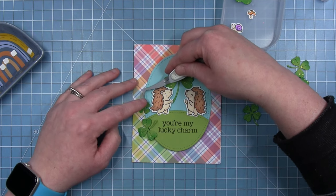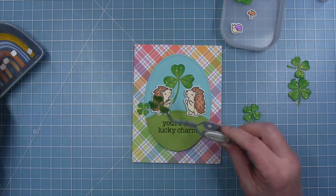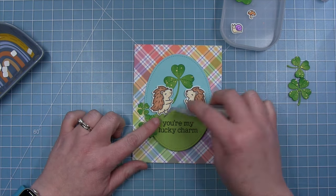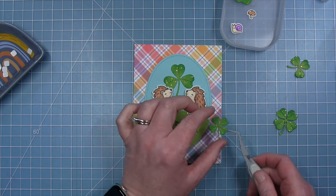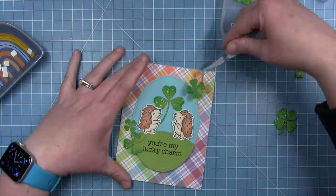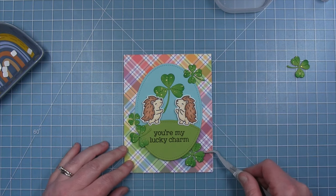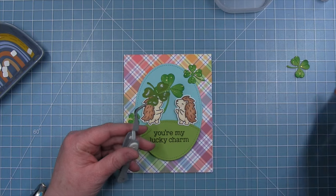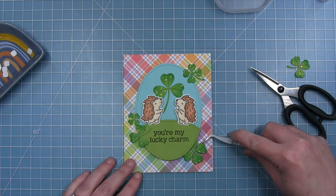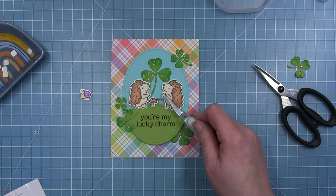I'm taking some of my other clovers that I inked up and using them to kind of sprinkle around like embellishments. I've got that little one just glued flat. This one is overlapping the green at the bottom, so I'm adding a foam square to one of the petals and then glue to the others. Then I'll add one up here towards the top — I want to make sure that one in the center is really the one that stands out. I like the look of these kind of overlapping the oval. For this one at the bottom I'm actually going to tuck it up underneath that cilantro cardstock and trim off the stem a little bit. I really like this look with those clovers scattered around.